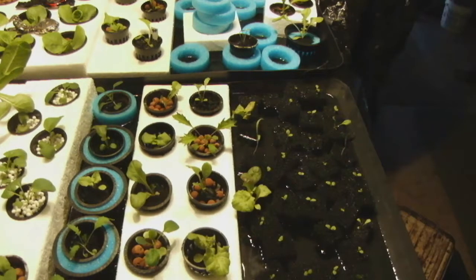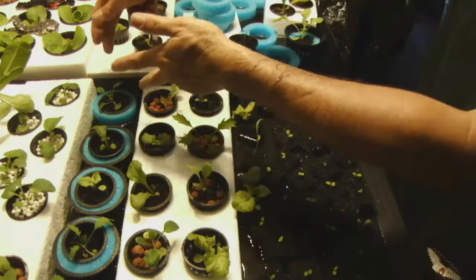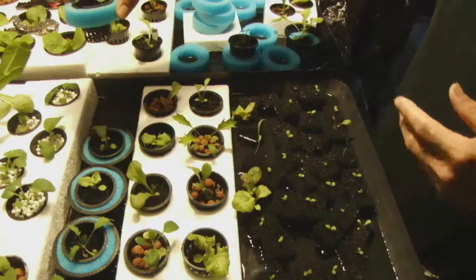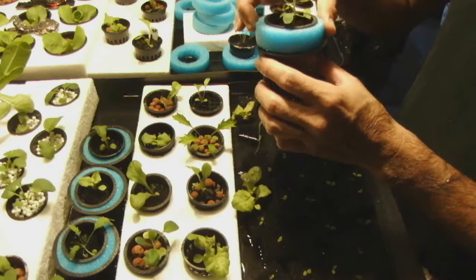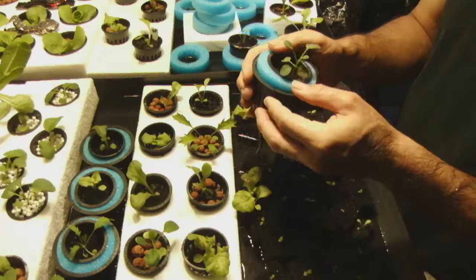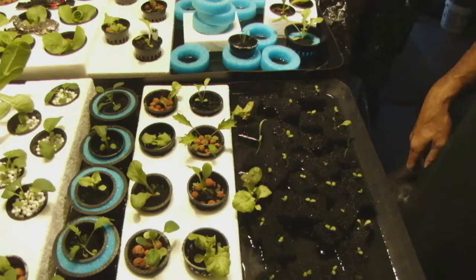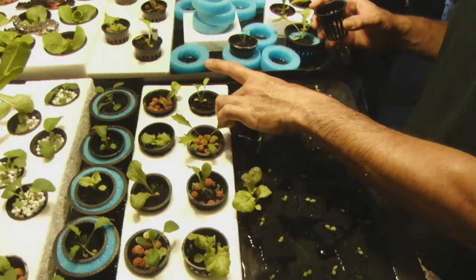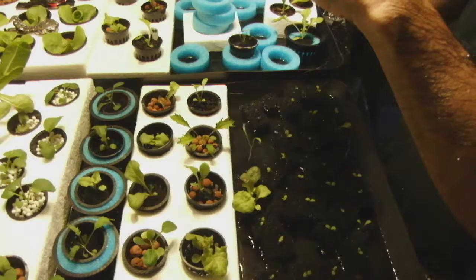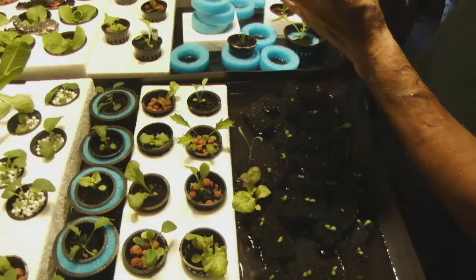The next step is to decide whether to use a 2-inch or 3-inch net pot — that's what my system is set up for. If you've already put them in 2-inch cups and find you need to move them to 3-inch cups, these little donuts work really well. You just press the 2-inch cup into the donut and then into a 3-inch cup and it's perfectly fine. These little black foam blocks go right into the net pot and then right into the blue donuts.